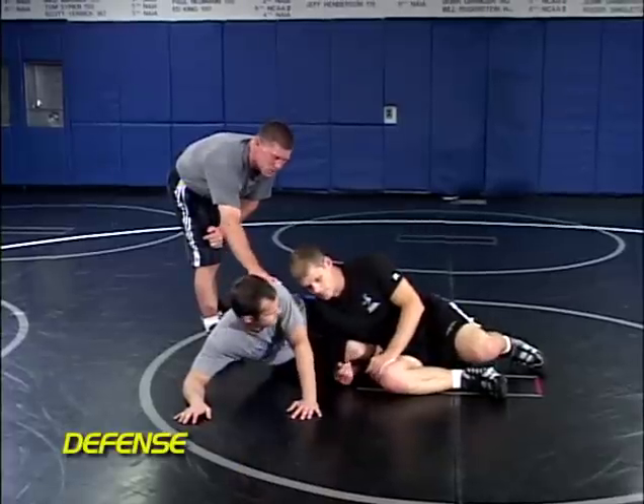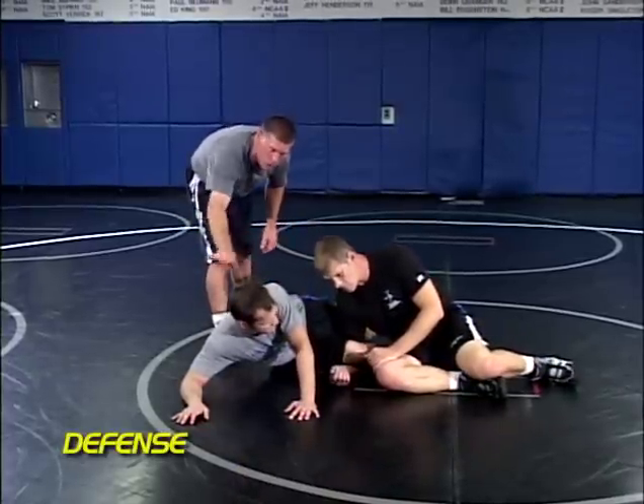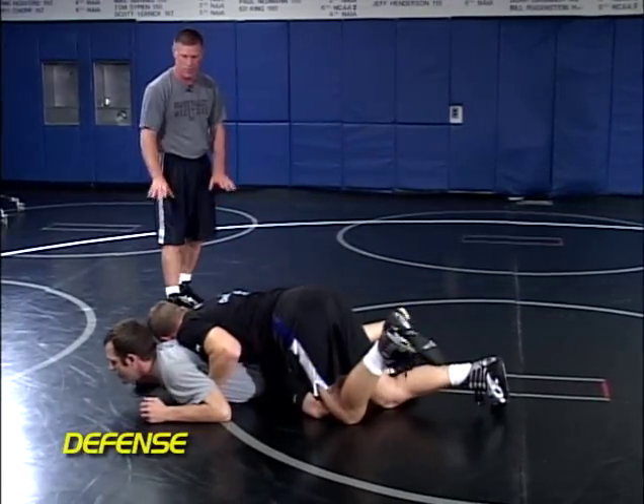Defending the arm turk is very similar to our navy defense. We're going to go forward, and then Billy's going to try to scissor his left leg through, down to a flat position.